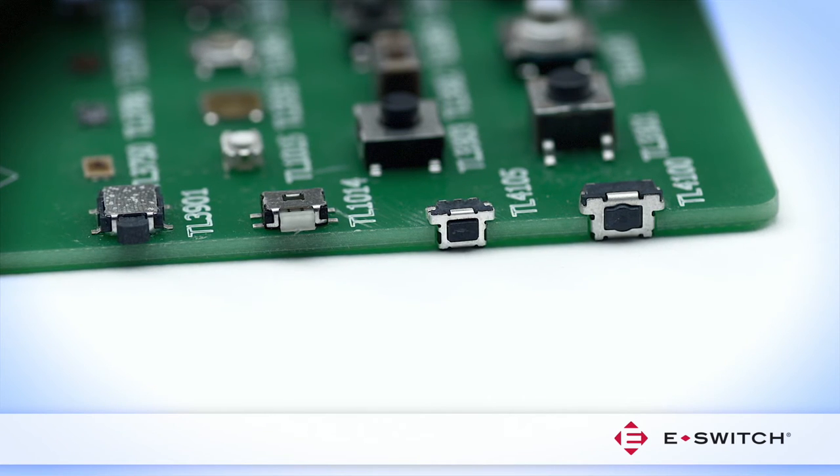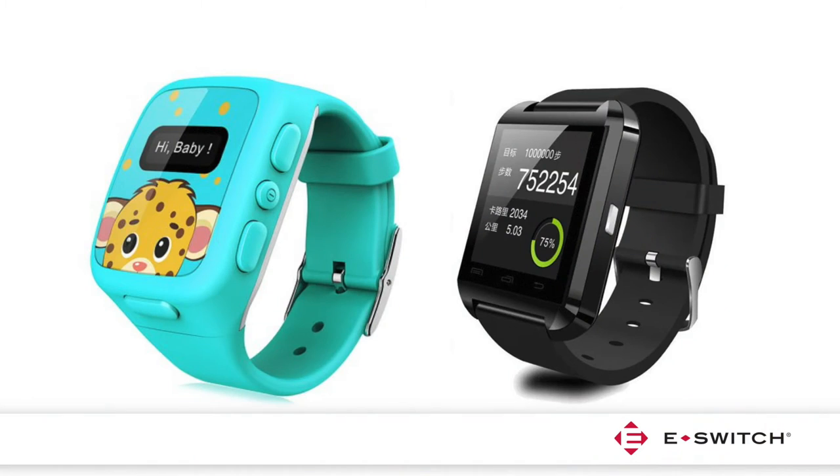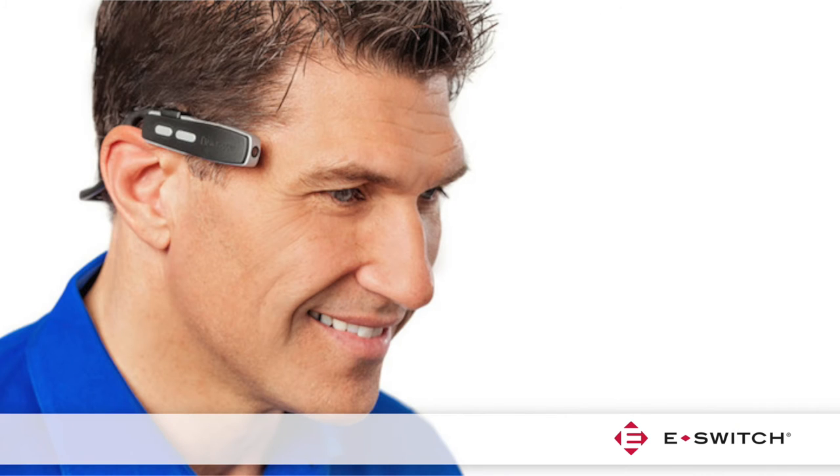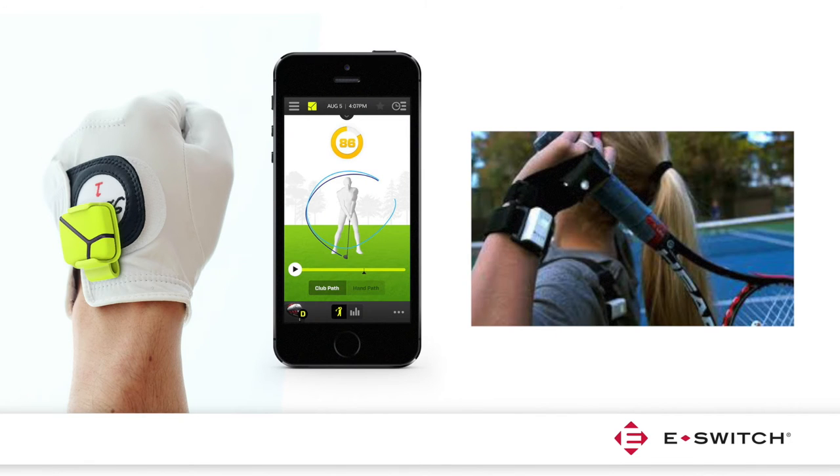Some of the applications for right angle tack switches include youth and adult smart wristbands, baby monitoring devices, wearable cameras, and sports trackers such as golf or tennis swing analyzers.